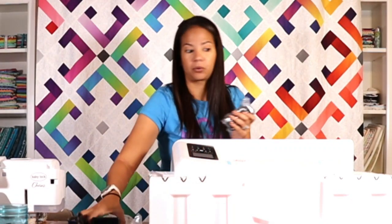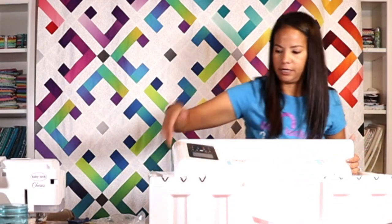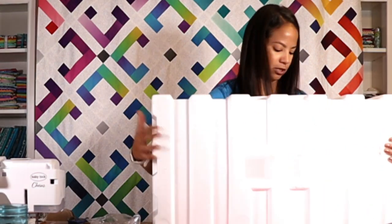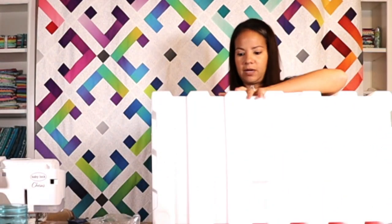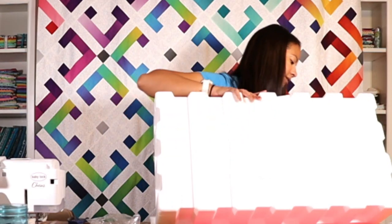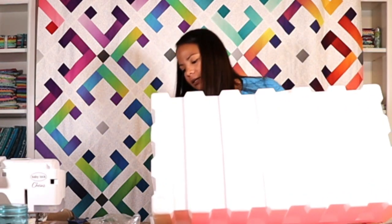We have a power cord, and I'm going to tilt this box to pull the rest out. This thing is packaged really well.